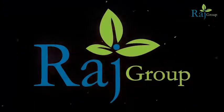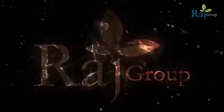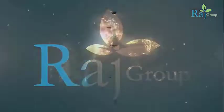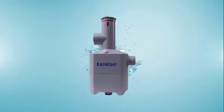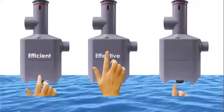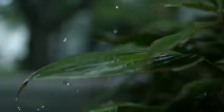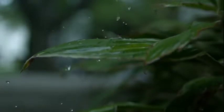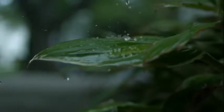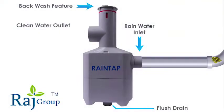Raj Group of Companies, India's leading manufacturer of irrigation valves for more than 20 years, proudly presents a new innovation: RainTap — a Rooftop Rainwater Filter. RainTap is an efficient, effective, and economical rainwater filter designed to capture, clear, and conserve roof rainwater for reuse or recharge applications.